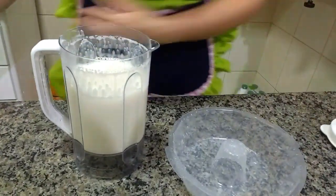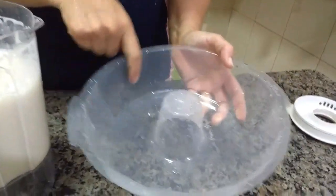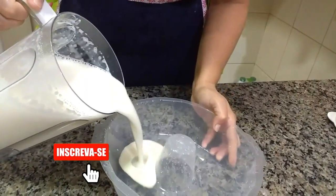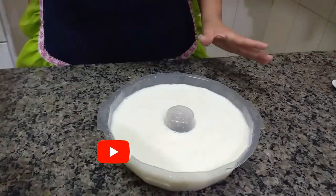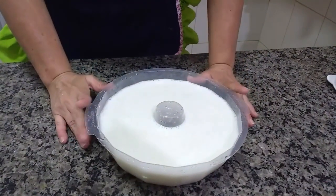Já bati bem batidinho. A minha forma é de plástico — passei água nela. Se tiver de alumínio, pode ser de alumínio, não faz mal. Vou pôr minha mistura aqui, é uma forma grande. Agora eu vou levar na minha geladeira de 3 a 4 horas.